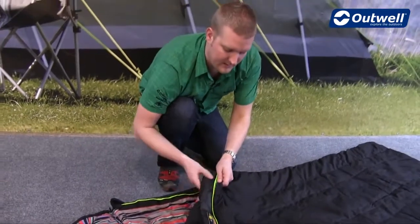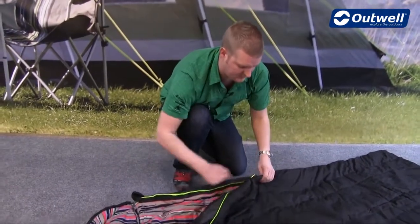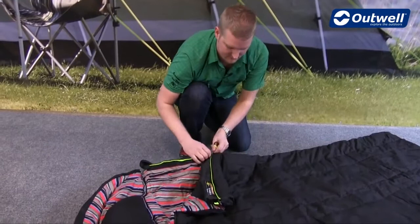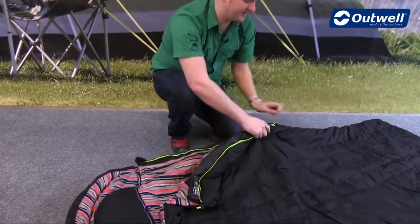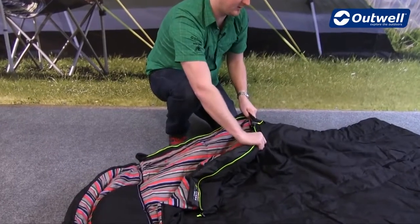We also have the Outwell anti-snag guard on here just to stop the zipper from catching on any material on the inside. You'll also see that we have luminous piping here as well, and the zip has an auto-lock feature on here too.